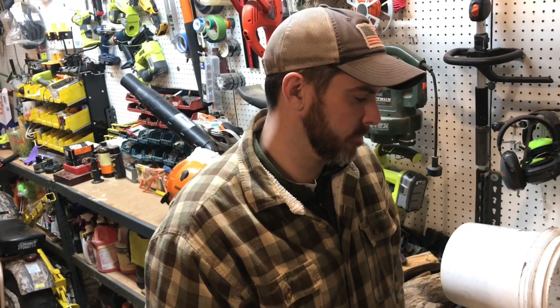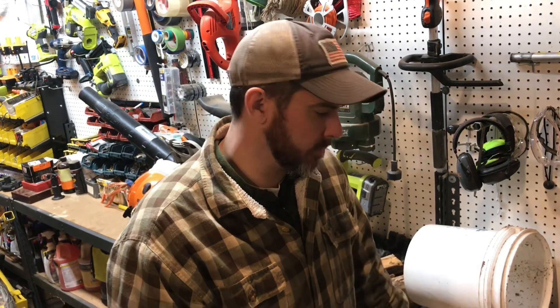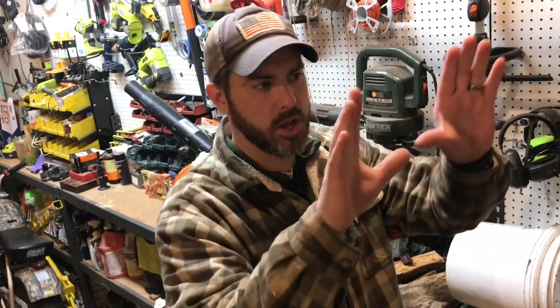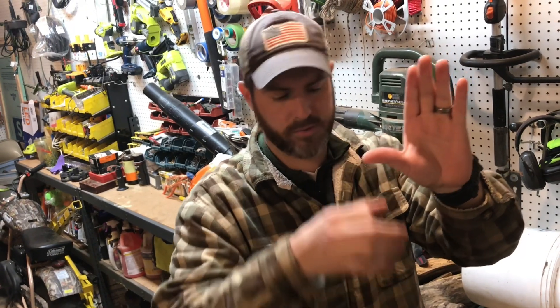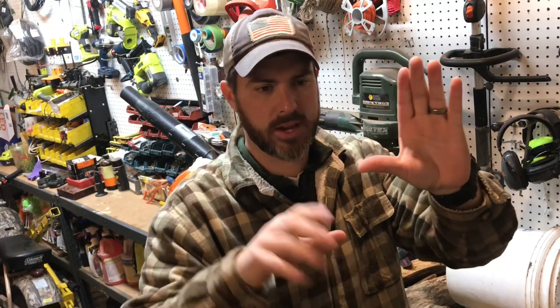Hey guys, it's Mike from Mike's Hobby Homestead here today. We're gonna be building a firewood bundling holding device. One thing is just using some two by fours, making kind of like what I would picture as almost like a football goal post — two pieces of two by four going up and down, one piece going across, and then a piece of two by four going vertical. So it's gonna be like this on both sides.